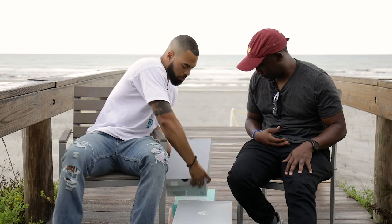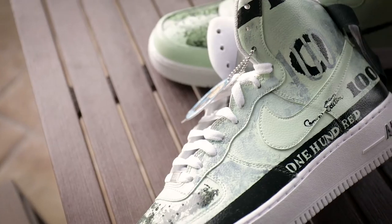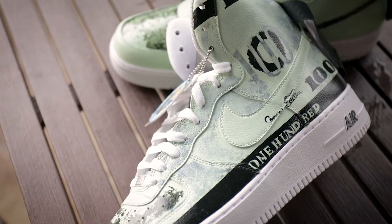This next pair is another pair from Moose — he goes crazy. Moose is definitely the GOAT. These are called Old Money. Moose actually came up with the name for these.